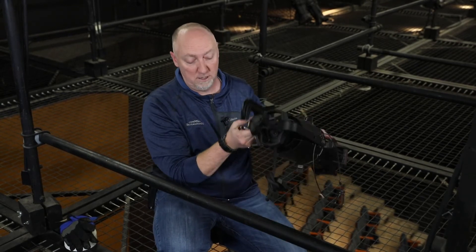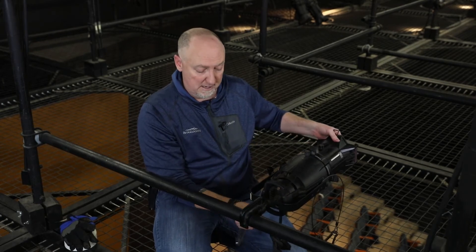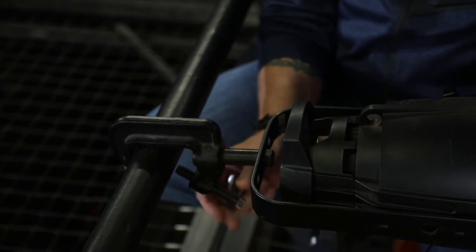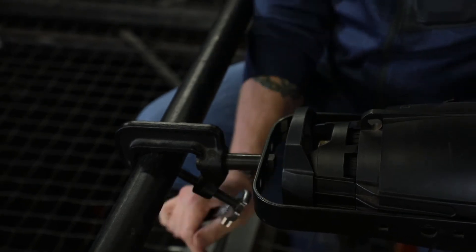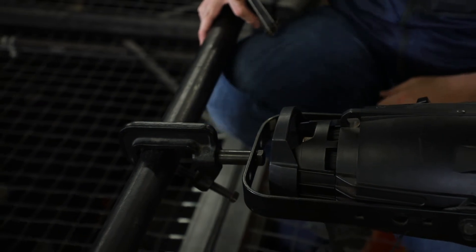So what I'm going to do first is lower this. This is a front light position that I'm going to hang. I'm going to take the C-clamp bolt and tighten it — just finger tight using my adjustable wrench. I'm going to tighten it; I don't want to torque it too much, and that's actually all it needed.